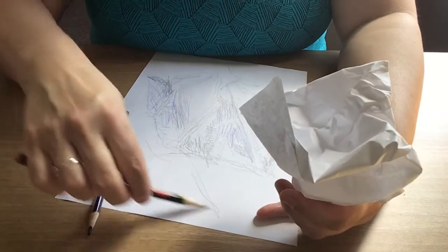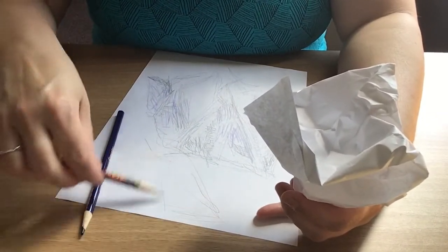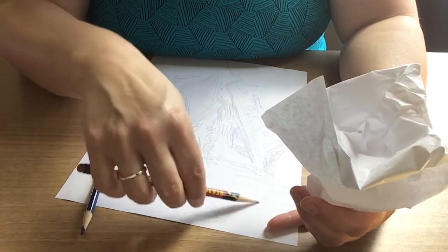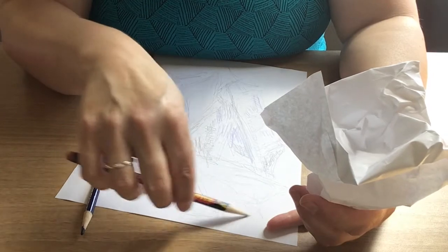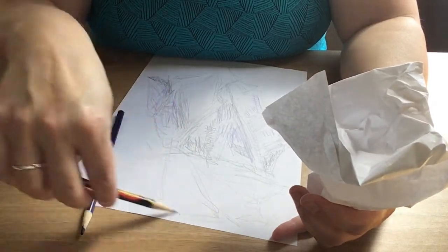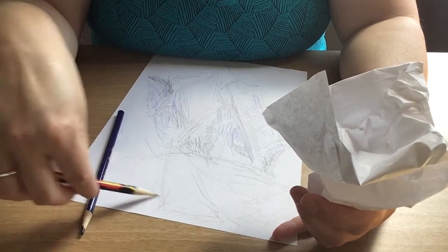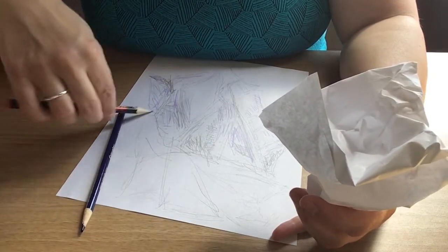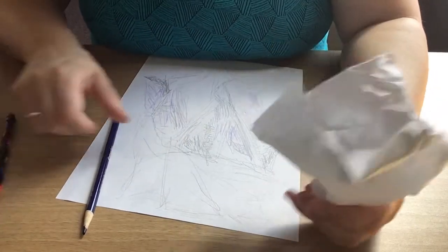I'm going to start over here. I'll take my pencil in my hand and I'm just going to draw. Get your mind really focused on what you're doing, but don't stress yourself out — we want to make this fun, and that's how we learn.